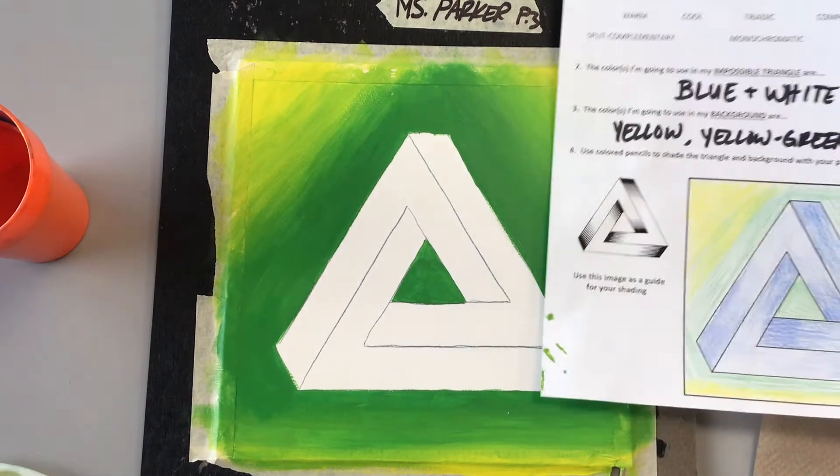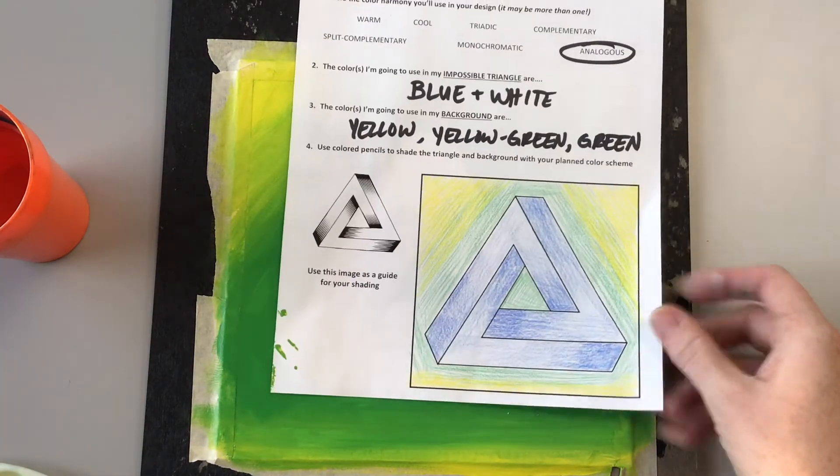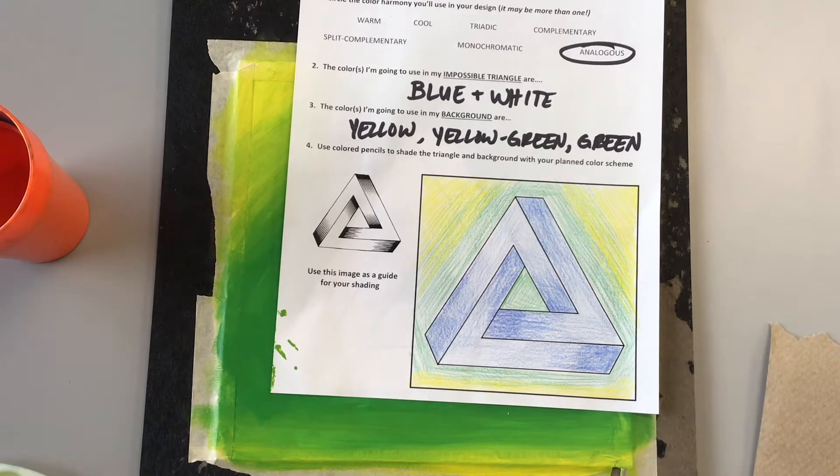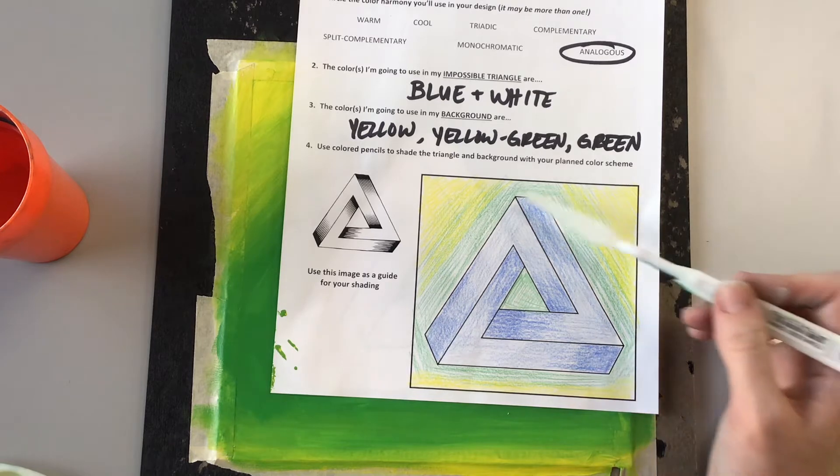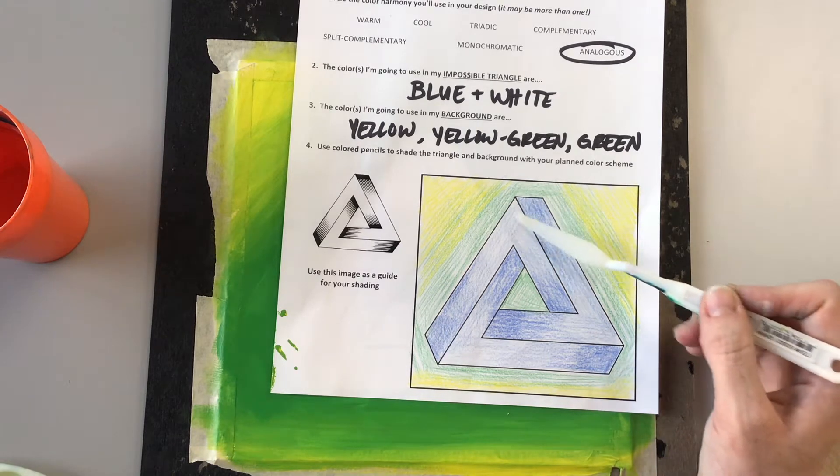You always need to have your example nearby so you have a very clear idea in your own head of what colors you're placing onto the actual paper, onto your board, and where you're going to be blending them. Remember that these little triangle pieces at each corner are your lightest areas.